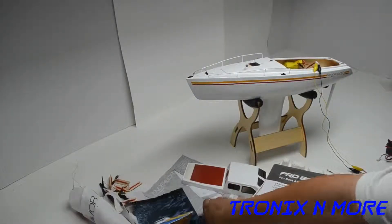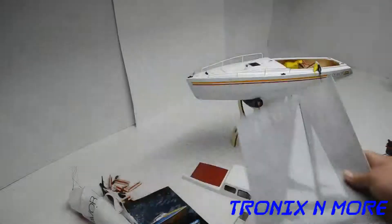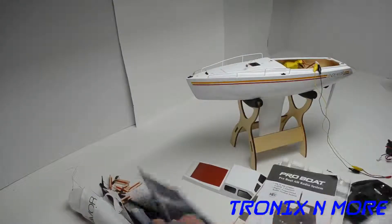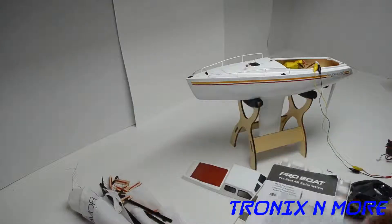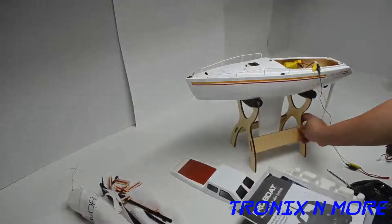This is the Endeavor. We got the manual — Pro Boat information on the control. Another Pro Boat manual cover spots here.